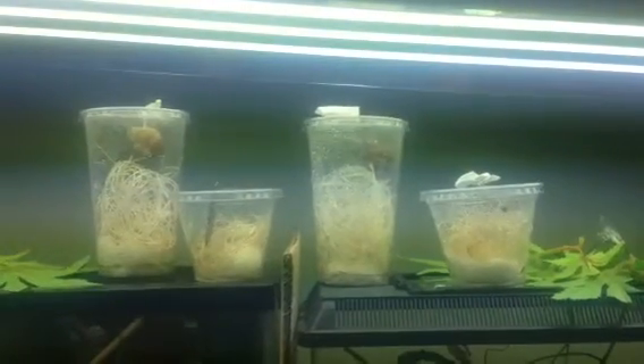I actually found these at mantisplace.com — buy one, get one free. About two months ago I've had them in the cooler since. Well, I'll let you know when these mantis eggs hatch.